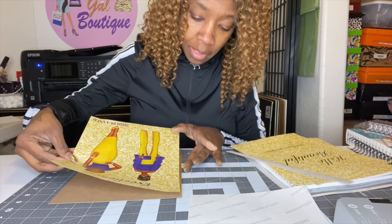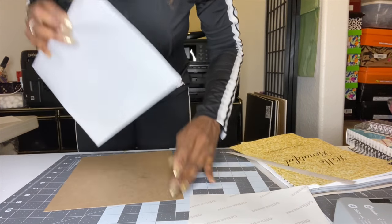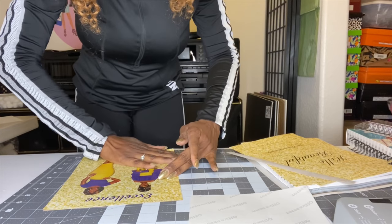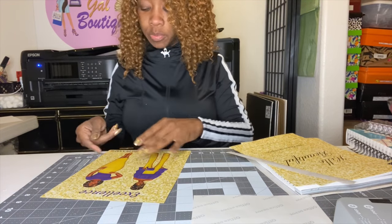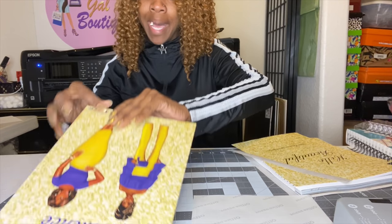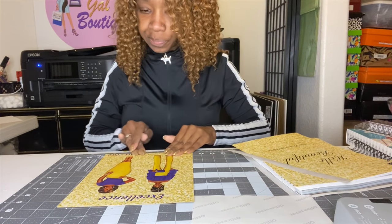I take my time doing this because I'm selling this planner. I'm showing you this process because many people have been asking how I bind them. I'll ship it to my customer after. I like to make the sticker paper a little bigger so you can wrap it around. I prefer white chipboard over brown because it's prettier. Here's my finished front cover — beautiful!